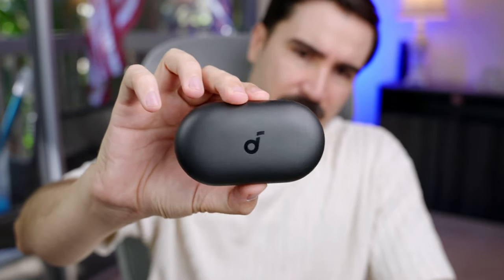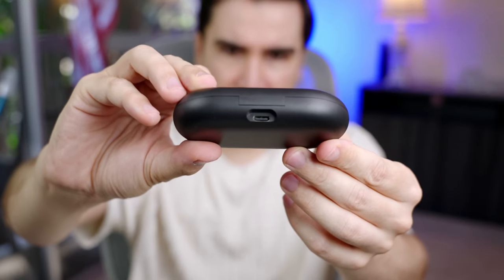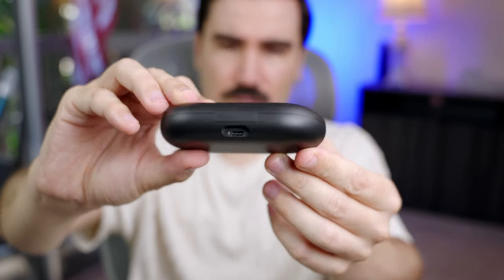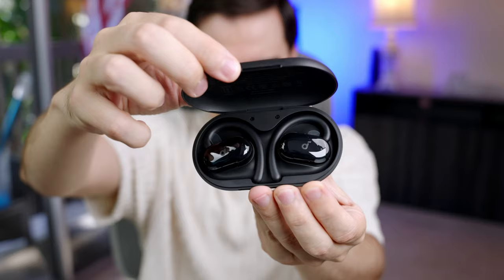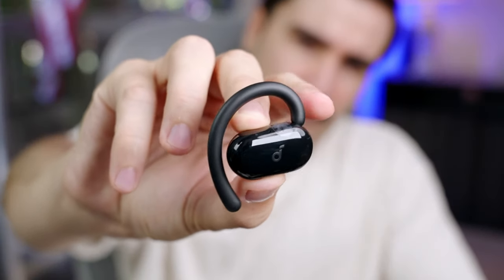This is the Soundcore V20i. Let's open the box and put it to the test. We have a USB Type-C cable. This is the case — very nice case design. Soundcore makes really high quality products. In the back we have a USB Type-C port for charging. This is the look inside the case — this is for the right ear.